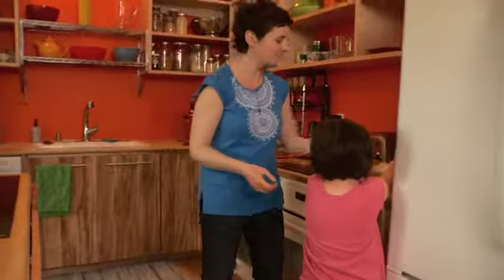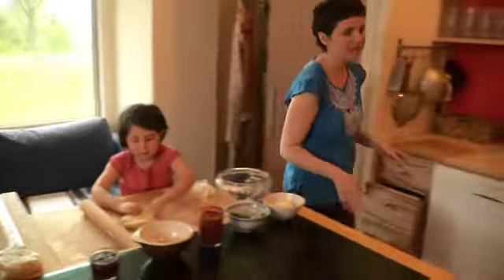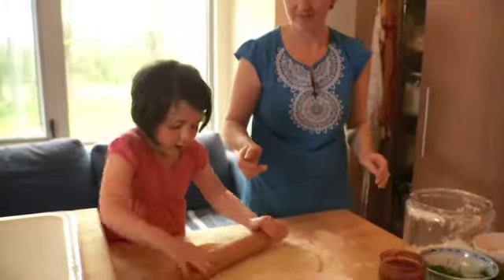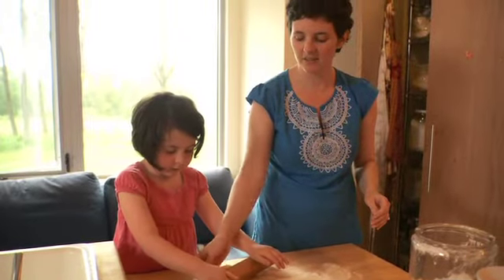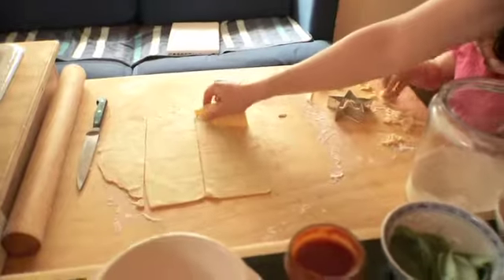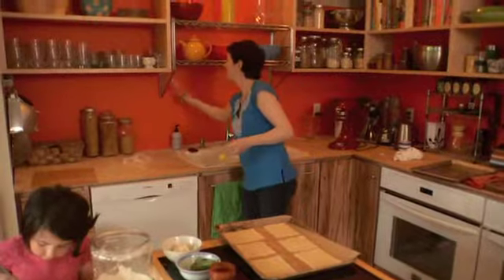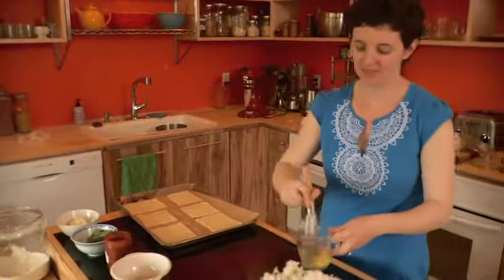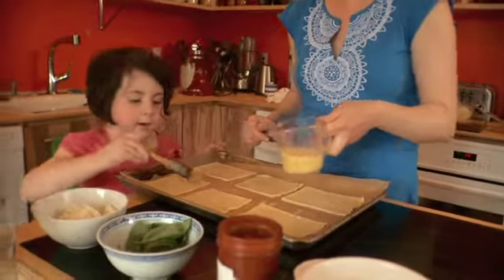Rosie's going to help me today. We're going to preheat the oven to 375. And for Pop Tarts, we want the crust to be really thin. Now we're going to cut this into about six rectangles. We're going to whisk an egg with a little bit of water and make an egg wash, and we're just going to paint the whole thing.